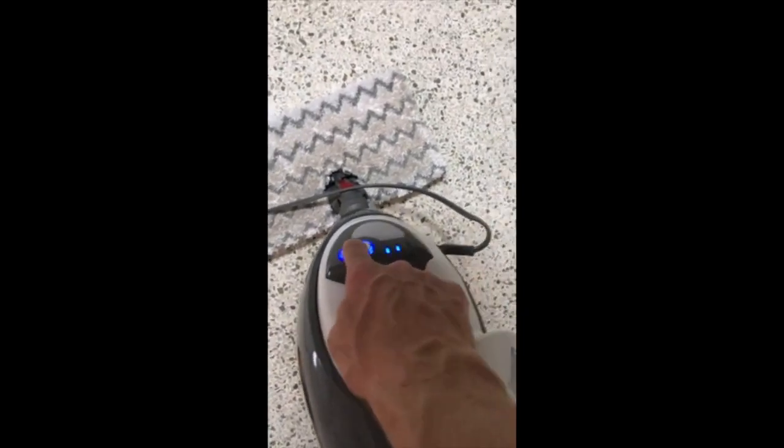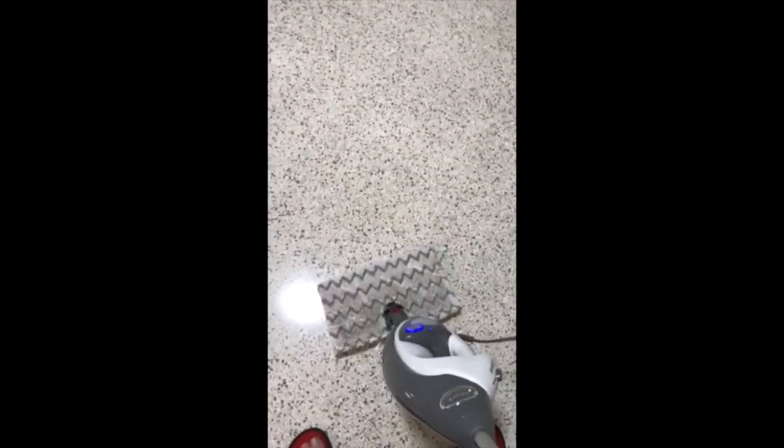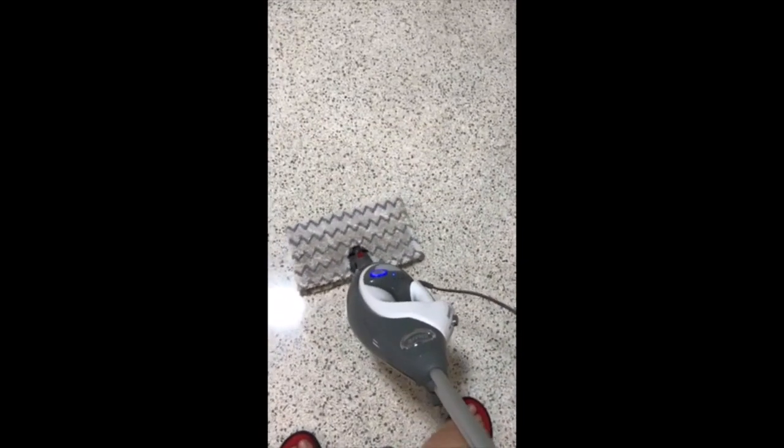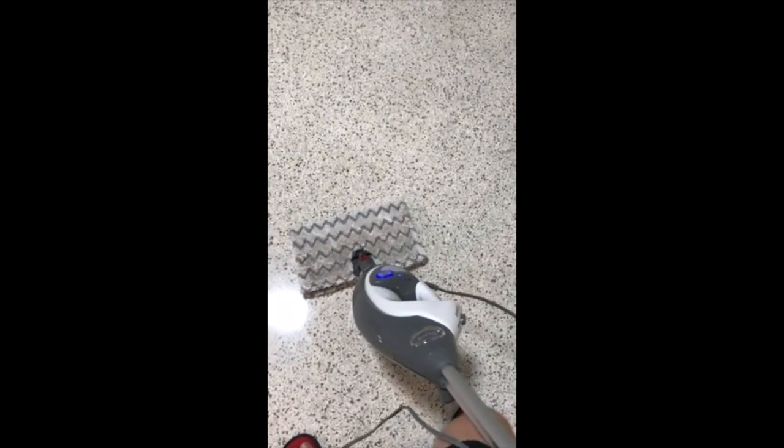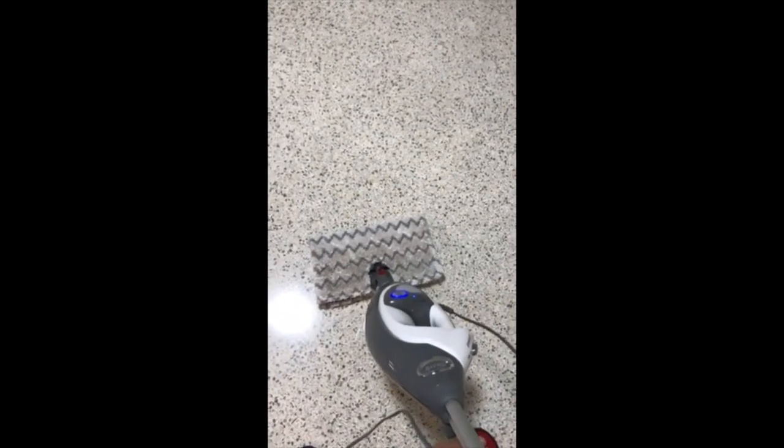You can hear the steam going. I'm going to set it to high. If you don't have an extension cord, you could potentially be waiting for it to steam back up every time you switch rooms, which is kind of annoying. It gets going pretty fast — relatively speaking, about 30 seconds — but still, it's kind of annoying.